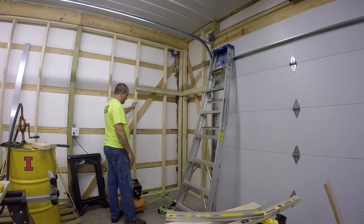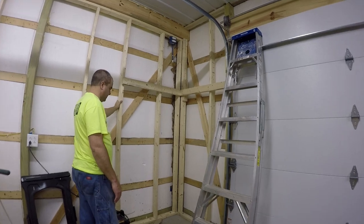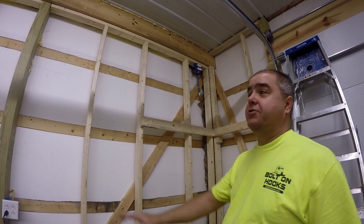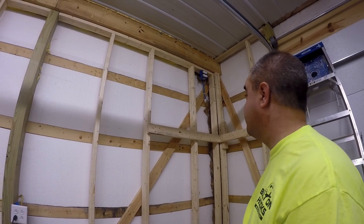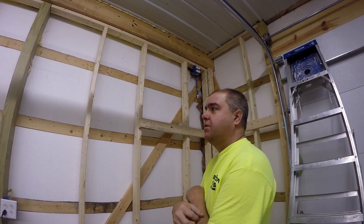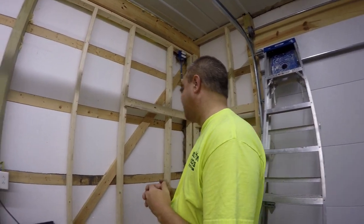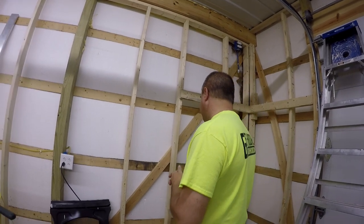Dad, didn't you already kind of frame yesterday? What is this? Yeah, I put in some new framing on the wall to try to finish off this, getting ready to insulate all this and everything. Should I have gone back inside? No, steel working is going on.